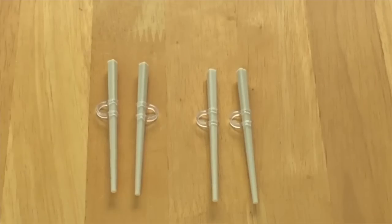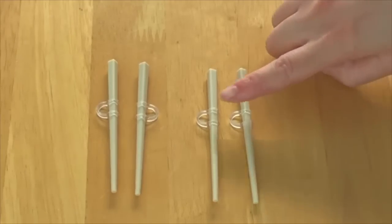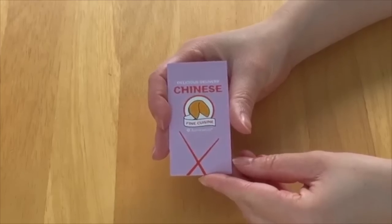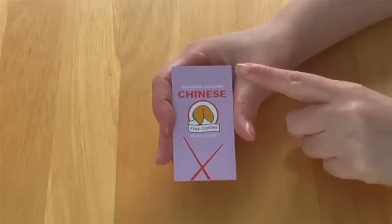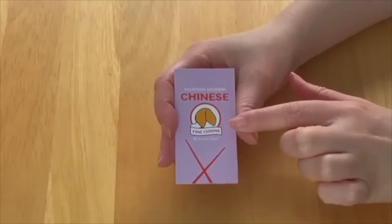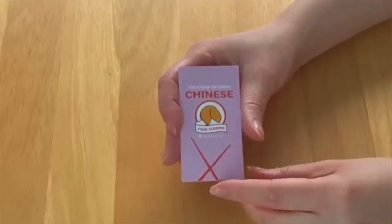There are a total of two sets of chopsticks with clear handles so the dolls can hold onto them. There's also a small paper menu included in a gorgeous purple color that says 'Delicious Delivery, Chinese Fine Cuisine' to match the box, with a chopstick design at the bottom. Opening it up reveals different sections: seafood, vegetables, combo platters, house specials, and sides — and it says every order comes with fortune cookies.